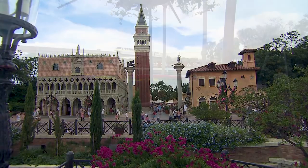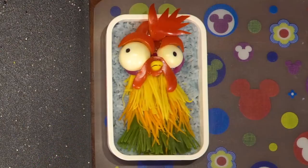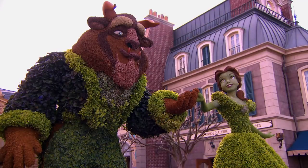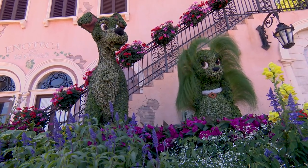I'm Mike Omegiri on Instagram and I'm here at the Italy Pavilion for the Epcot International Flower and Garden Festival. Usually I make bento boxes that look like your favorite Disney characters. Today, because Epcot is filled with dozens of beautiful character topiaries, I'm going to make a bento box of the two topiaries you see right behind me from 1955, Lady and the Tramp.